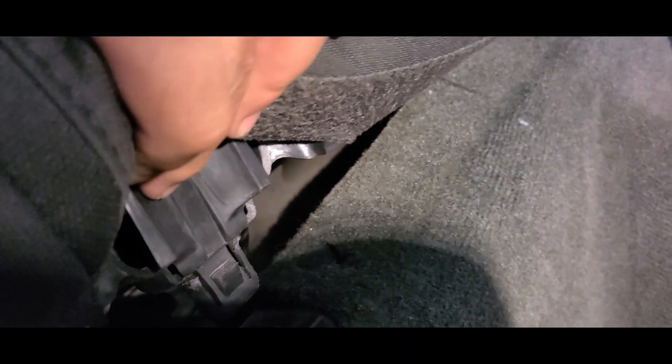Come to your side and look under here, close to the door. You'll see a plastic clip — you're going to push it in and that clip is going to release.